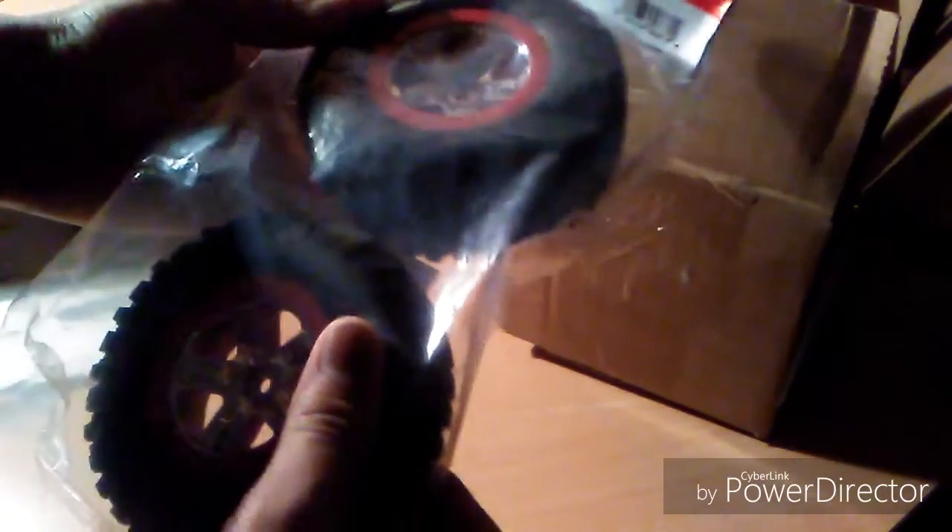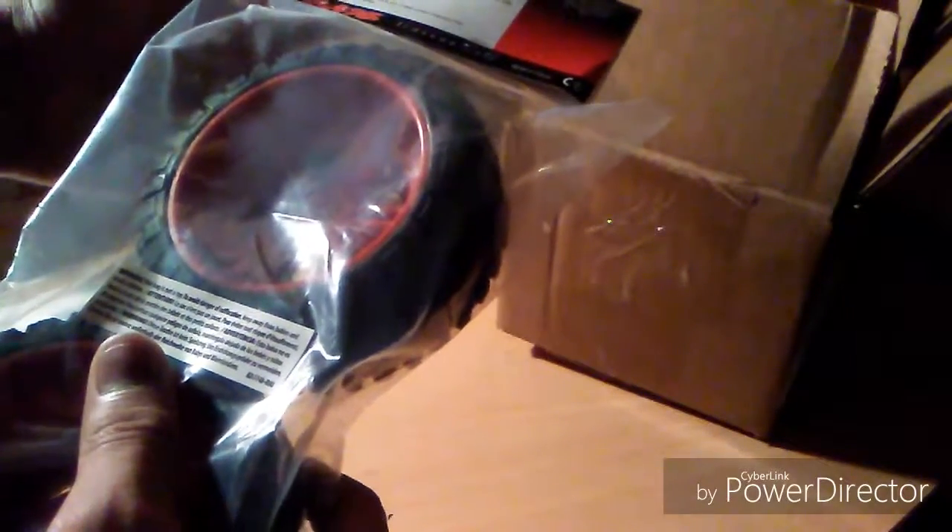This is another... I've got extra tires from Traxxas — woohoo! These are the same thing. Four-wheel drive — they gave me the rears. But hey, it doesn't matter, they're the same though.